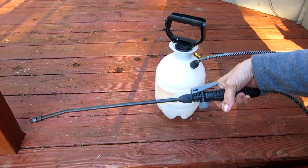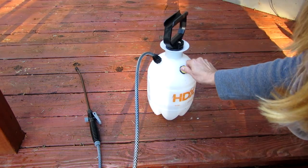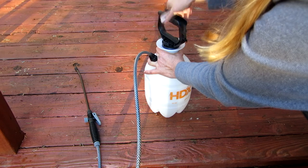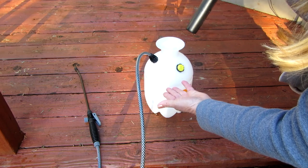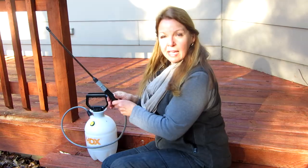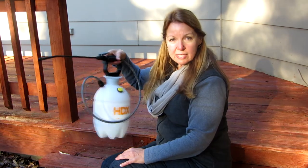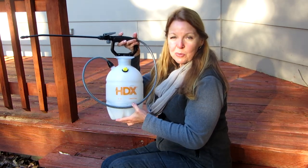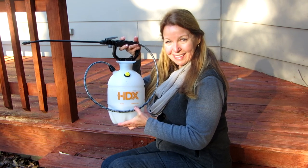When you're done, release this valve to release the pressure, then unscrew the top and dump out any remaining chemicals. Don't store it with chemicals in it — put it away clean and it will continue to last. Another feature: on the handle you can simply snap in the wand and it holds it securely when you put it away. Look for the HDX one-gallon multi-purpose sprayer for your home and garden needs, and please subscribe to the AlaskaGranny channel. Have a wonderful day!